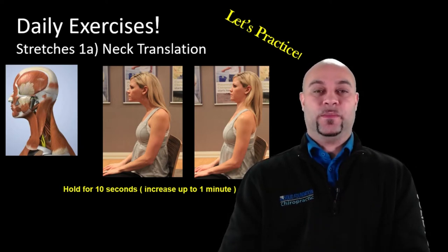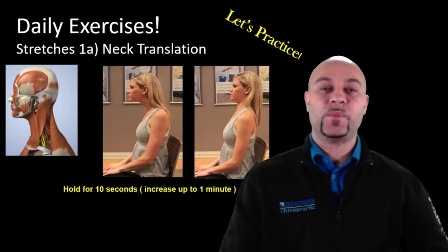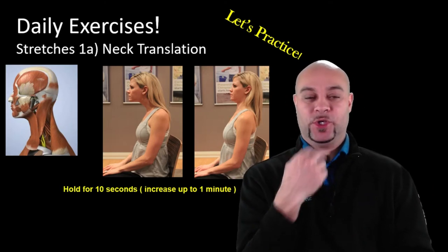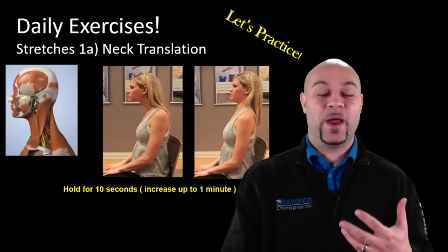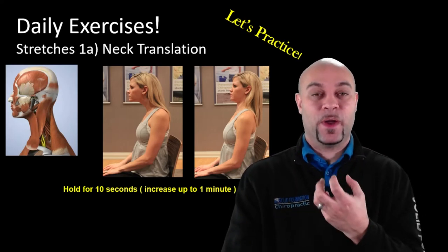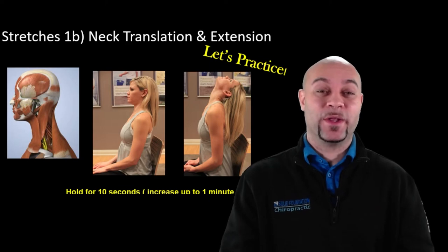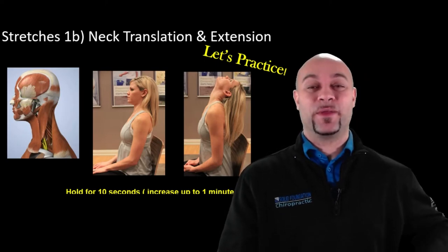The chin retraction exercise: tuck your chin not into flexion or extension, but straight back. A good habit is to do this at every red light — when the light turns red, bring your chin straight back, hold, and relax when it turns green. This stabilizes the deep muscles right against the spine that give your neck segment-by-segment stability. The next exercise is neck extension — bring your head back to about 90 degrees, looking straight up.